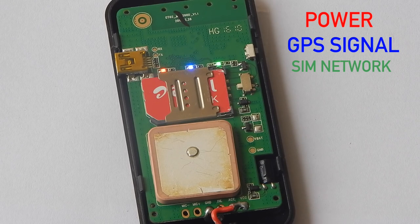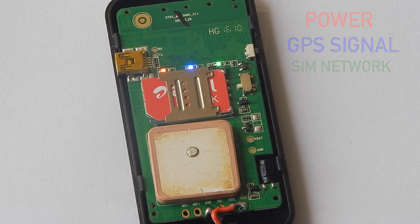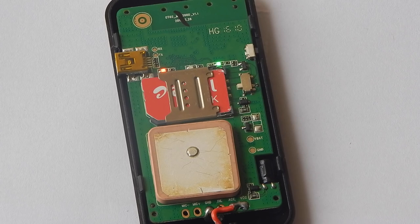You can see that the middle LED, which is the blue LED, is blinking. That means it is searching for a GPS location. Once it stops blinking, it will be connected to the server. You can see that now all three LEDs are stable, which means this device is ready to use.